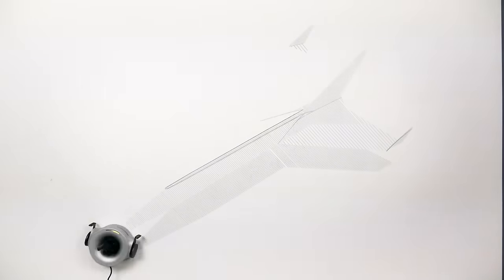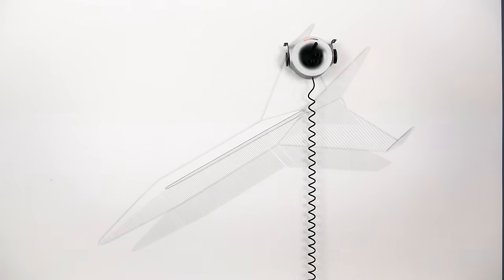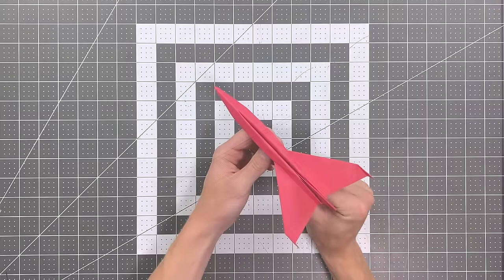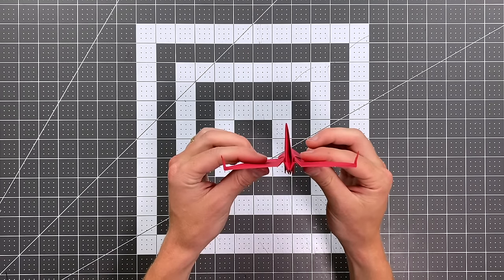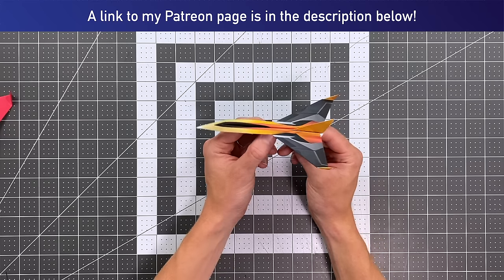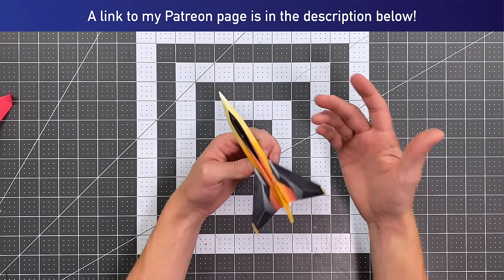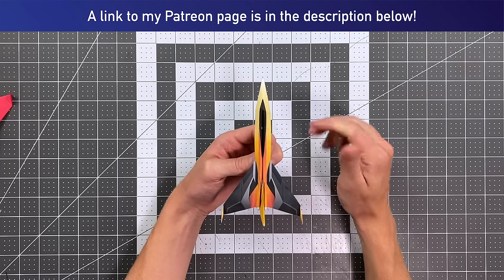Hello pilots of the internet and welcome to Foldable Flight. In this video I am teaching you what has got to be one of the coolest paper airplanes I have ever designed, and that is called Phenom. You can see the proportions of this are beautiful and it locks together with a novel locking mechanism in the back. I have designed a template for this plane — if you support me on patreon.com/foldableflight for just four dollars a month you can get access to all of my YouTube templates. That's over 50 right now and it's an ever-growing list. So with that said, let's see the plane in flight and I'll teach you how to fold it.